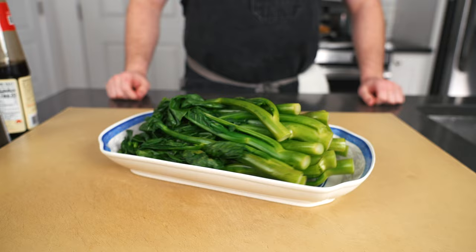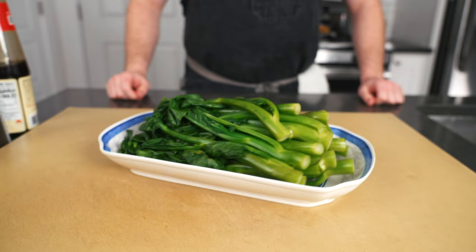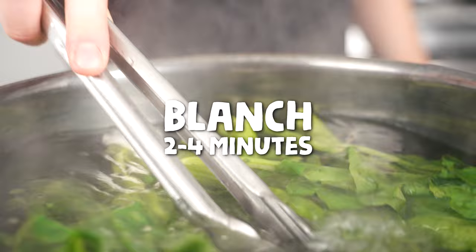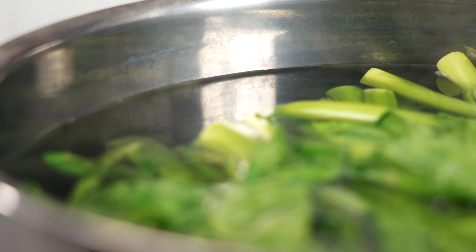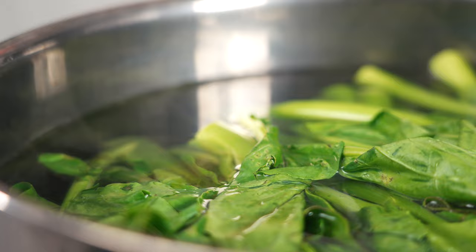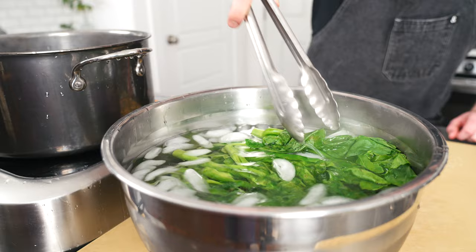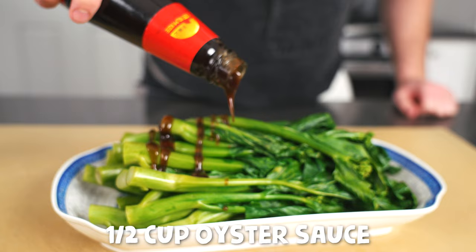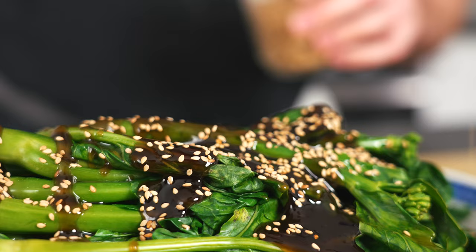Every good feast needs a green thing. In our case, it's Chinese broccoli. Bring a large pot of salted water to a boil, then drop in the Chinese broccoli, blanching it for two to four minutes or until the stems are cooked through. If some stems are super thick — more than one inch — just go ahead and slice them in half. Once cooked, shock the greens in an ice bath, then remove and pat dry. Arrange on a serving platter and drizzle on half a cup of oyster sauce, a tablespoon of toasted sesame oil, and make it rain sesame seeds.